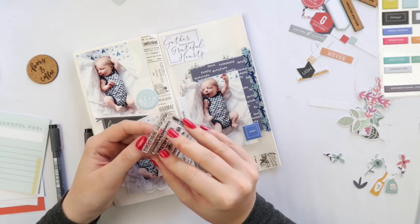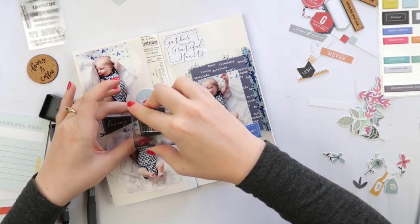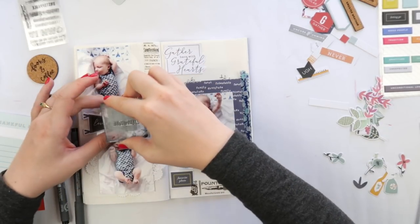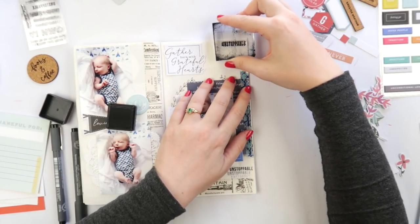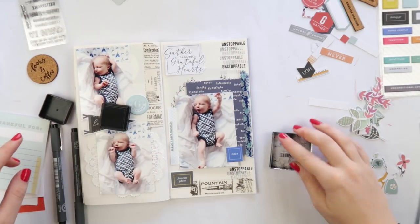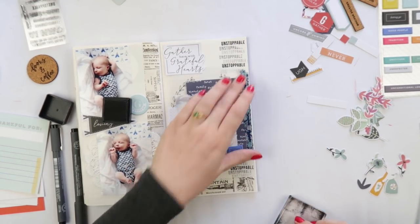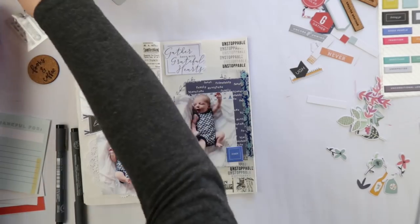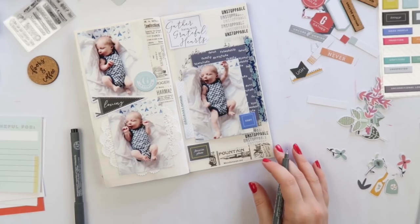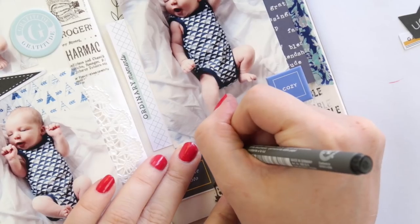I'm looking for a thicker black brush pen — not as thick as the Tombow dual brush markers, but something a bit smaller and thinner. Now I'm using the stamp set and doing a little bit of stamping. The ink pad I'm using is a new one — it's the Dilutions black ink. I didn't realize they did ink pads, but apparently they do and it's glorious — juicy but not too juicy, and it comes off your stamps really easily.